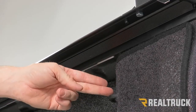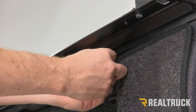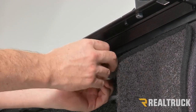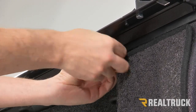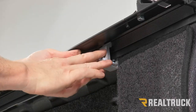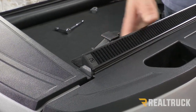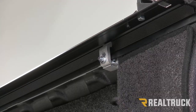The final clamping location is just above the rear tie-down cleats. Install a clamp just like the other two. As you're clamping everything down, keep an eye on the seal in the back to make sure it doesn't go up or down higher or lower than it's supposed to be.